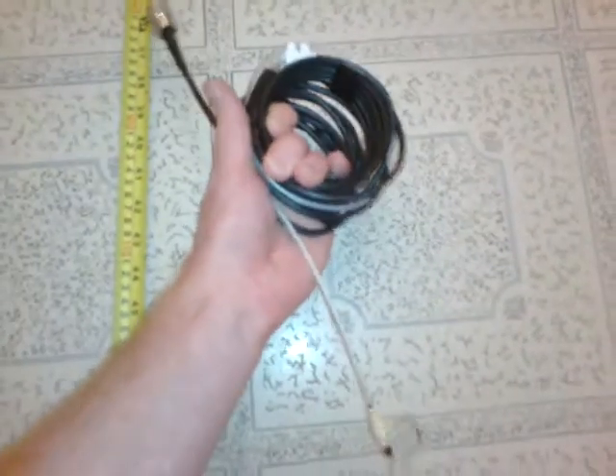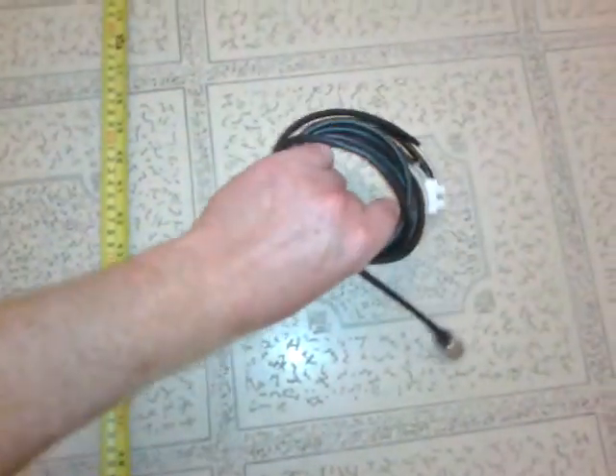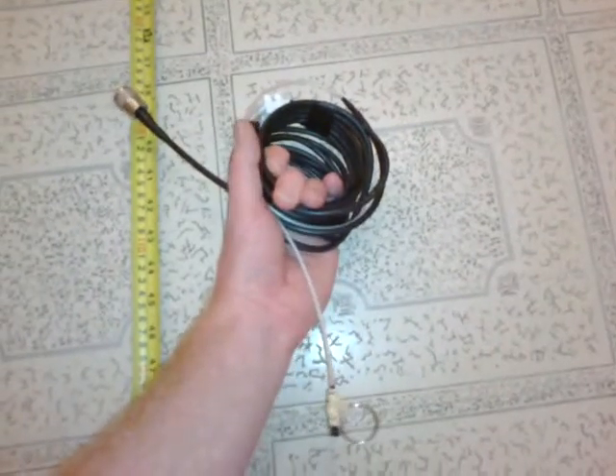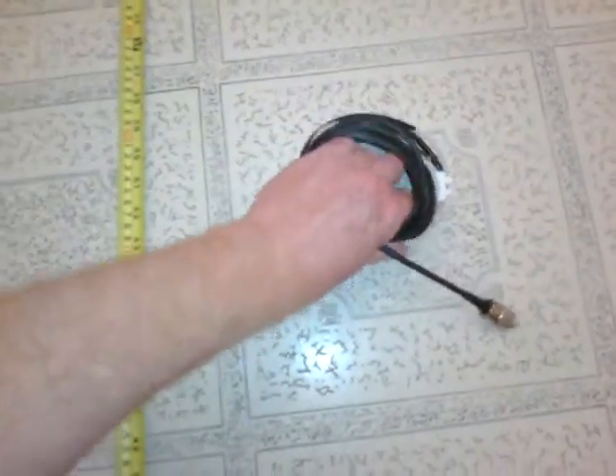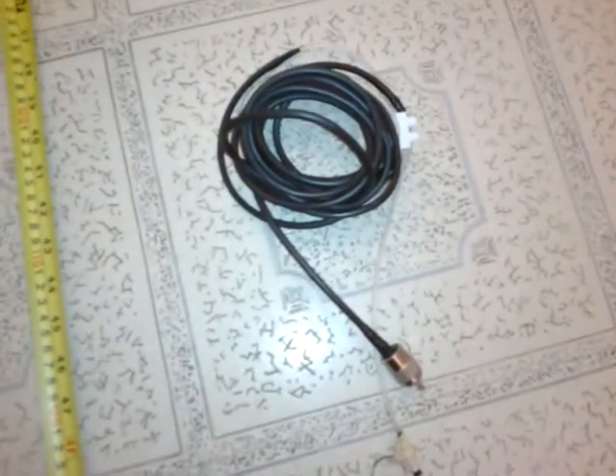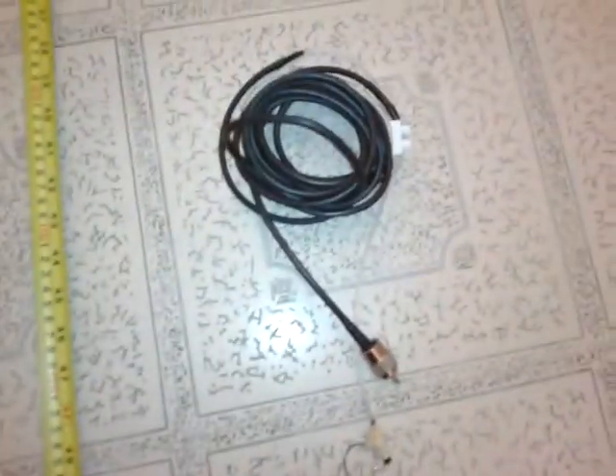I'll just wind it up now and show you. There you go - it will actually fit in my pocket. That's with the antenna and the length of coax to go to the radio. So it can be used portable, backpacking - if you need a small antenna to take out.